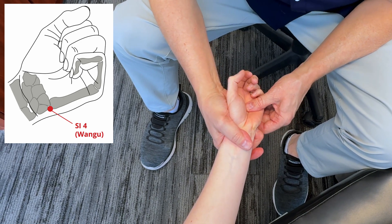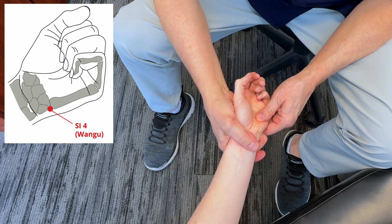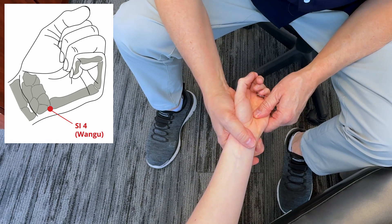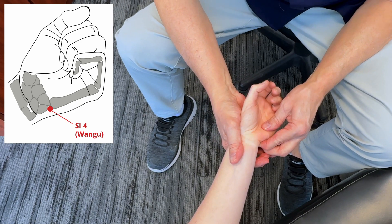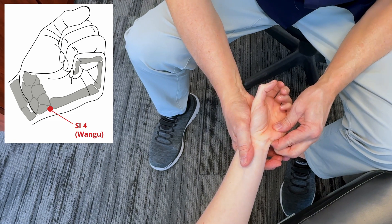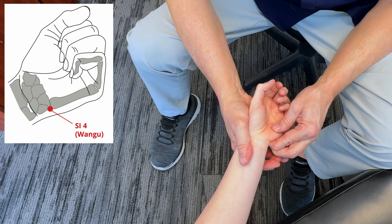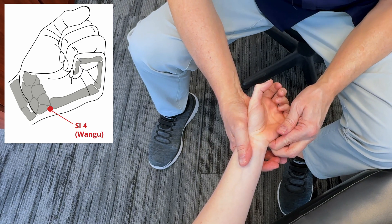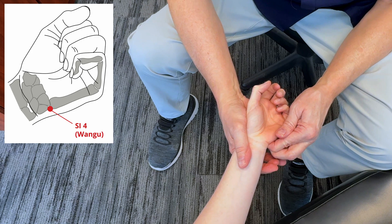Each of these points is going to help to increase mobility in the wrist, reduce the amount of inflammation in the area, and actually get more blood flow into the area. There's really good scientific evidence to support this. Pretty tight in there. There are generally about six points in the area, and these are the wrist and hand fascial expansions.